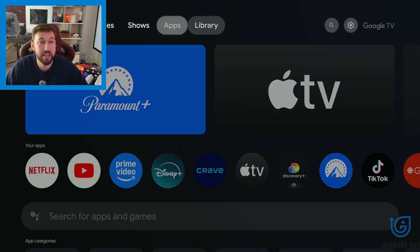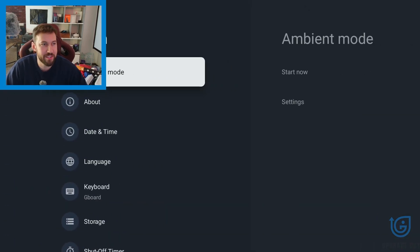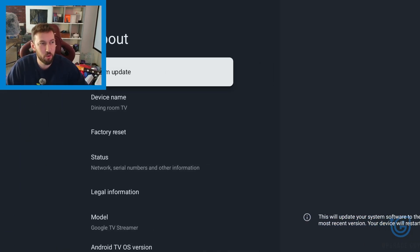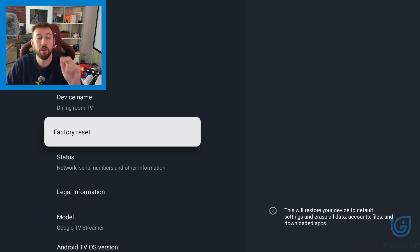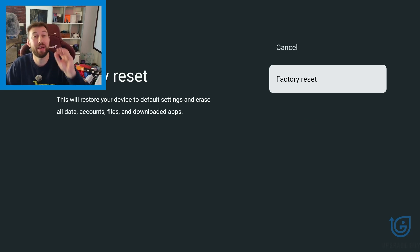Method one is pretty easy. Head back into settings, go to all settings, and scroll down until you find system. Then go to the about option and scroll down — you're going to find factory reset. This is the easiest way to reset your device like new. It gives you one more warning: all your default settings, all data, all accounts, all files, and all downloaded apps will be reset, and you'll have to re-download and re-log into everything. But this is a great way to wipe your device.